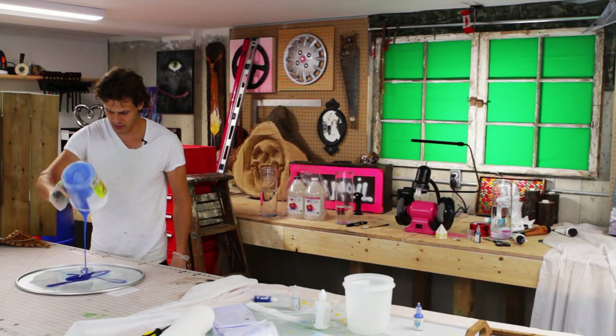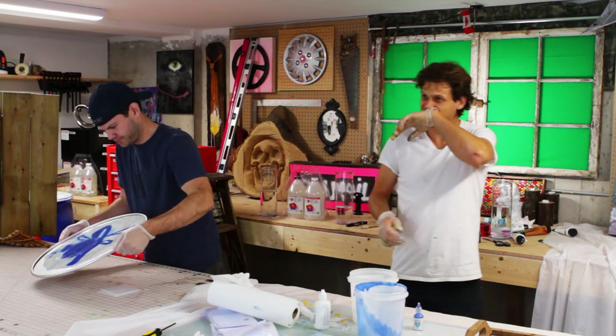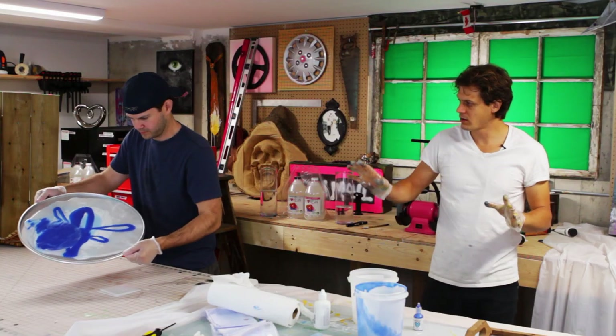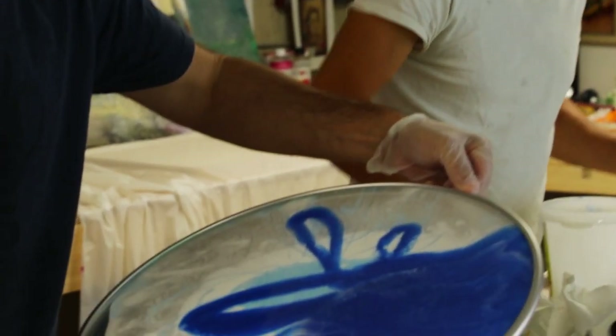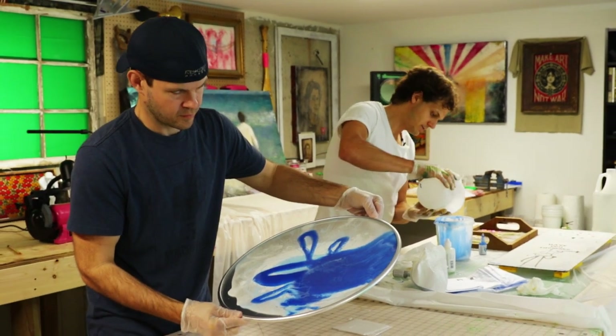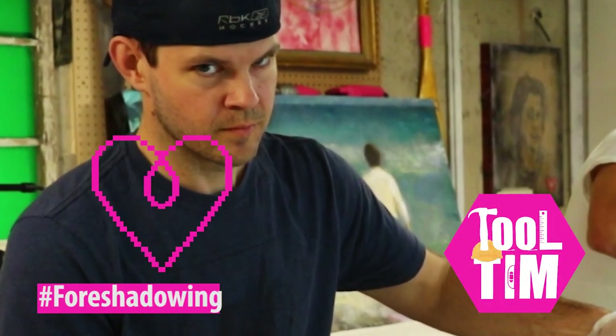Oh look at that, the metallic blue! Jeff, you want to kind of just tilt it this way, tilt it that way — we want a nice flow art background, nicely balanced, so that the logo can go on top. Remember, there's no wrong way to do flow art. Now a message from our sponsors.